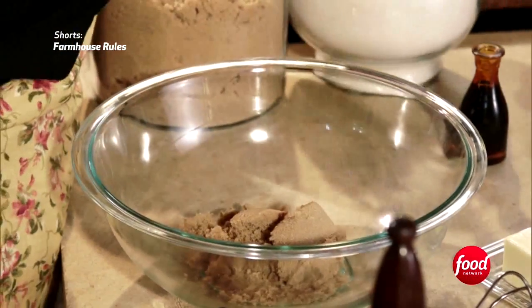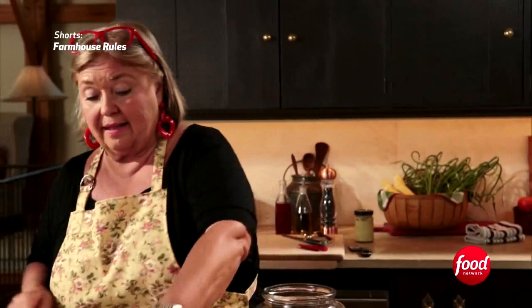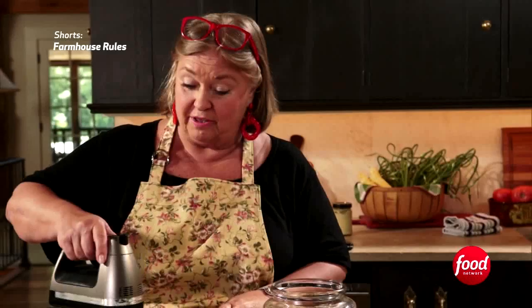It's three-quarters of a cup of brown sugar, three-quarters of a cup of white sugar, and then two sticks of butter. Make sure the butter is always at room temperature, because you want it to get fully incorporated with the sugar.